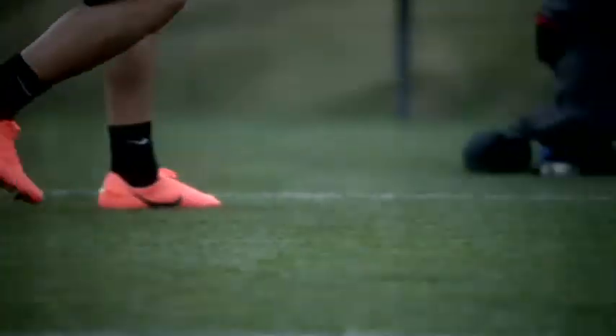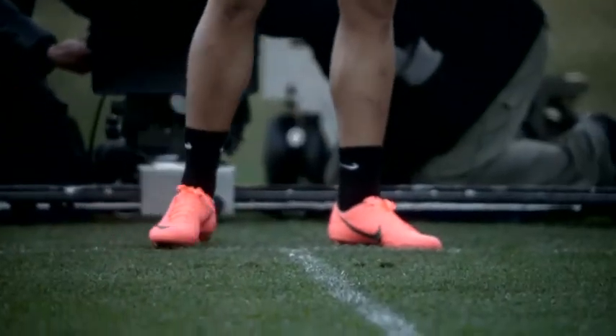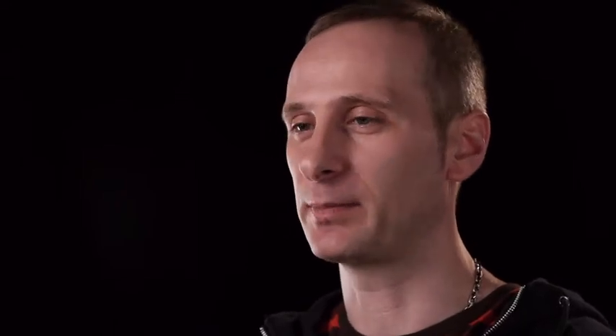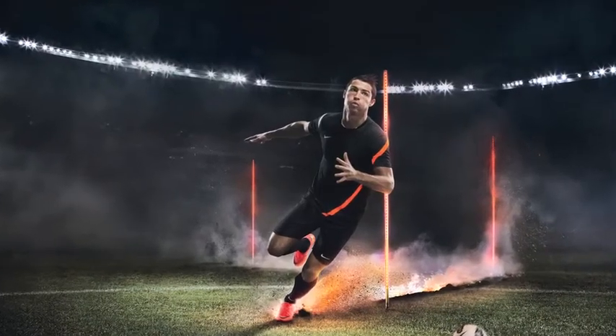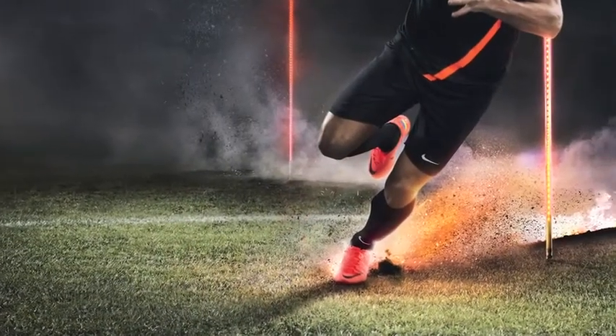It's always great to have input from some of the best players in the world, and Cristiano has been testing this for quite some time. The feedback he's given is that this is the perfect Mercurial Vapor 8, and the boot itself feels natural to those explosive players because they have the ability to create whatever they want through the boot.